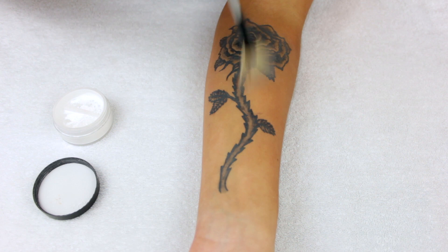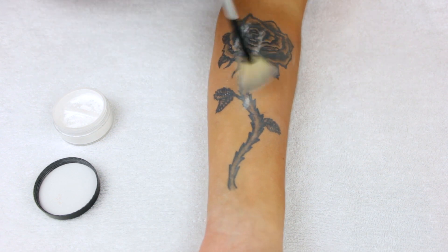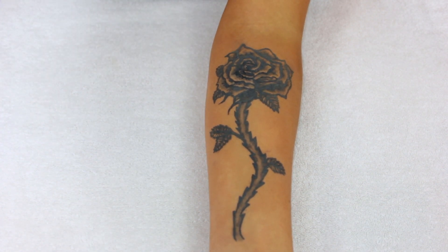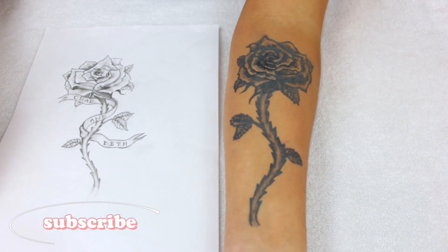Then, just to set that foundation in place, we're going to take some translucent powder — literally whatever translucent powder you have, as long as it doesn't have any shimmer or pigment to it. Just lightly dust over top. I always feel like an archaeologist at this stage. And there you go — there is the finished fake tattoo. You can see the foundation really added more of that bluey tinge to it, and I'm pretty happy with how it turned out.